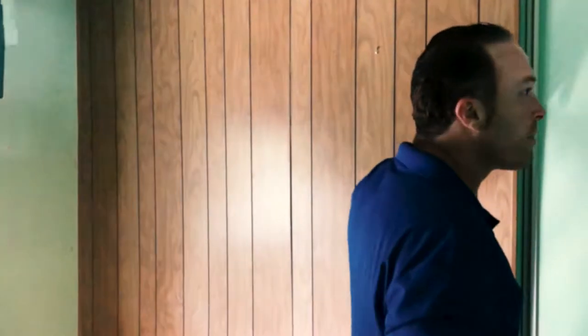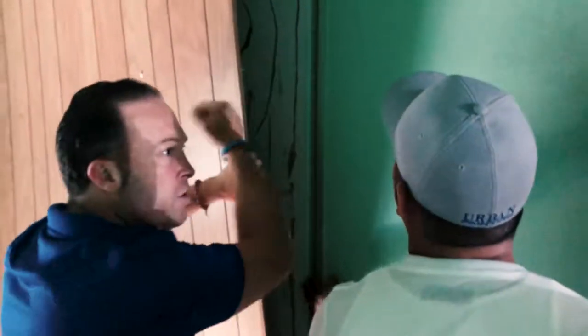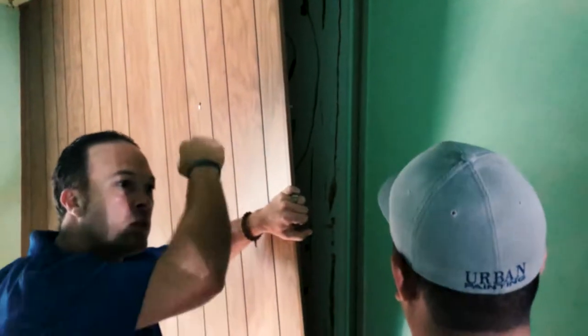There's sheetrock behind there, so all room. We'll just clean it all out, sand it, and put a nice rough coat of texture — that way it's not too much work, like a skip drop.